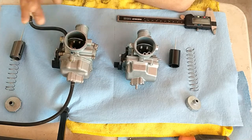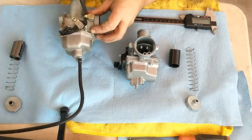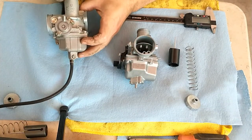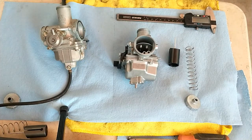So this is the original, such as it is, and this is the Mikuni clone. This one has a name on it of Keima — K-E-I-M-A. So that's the name on this one. These are VM-26 Mikuni clones, and 26, we will hopefully soon find out, is actually 30mm.